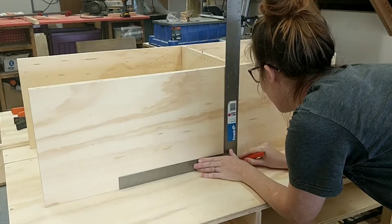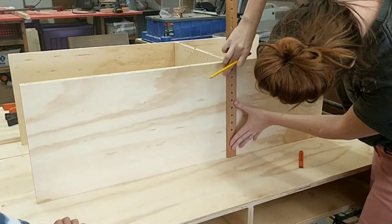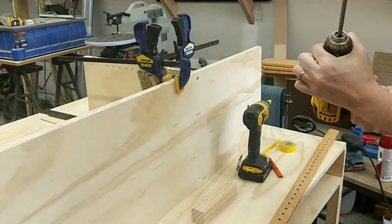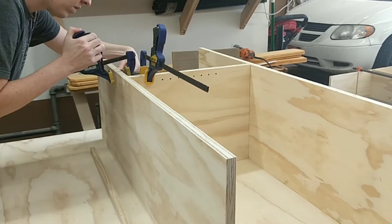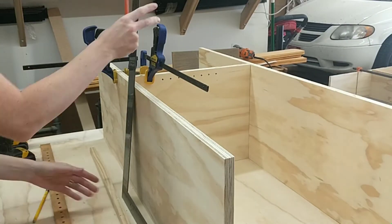I first assembled the horizontal shelves with the vertical partition by putting that vertical partition in the dados that I had cut, then pre-drilling and counter-sinking screws in on each side. I also checked for square on all of the corners and glued the inside of those grooves to allow for good adhesion.